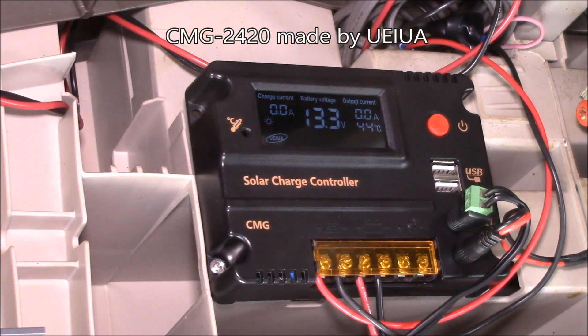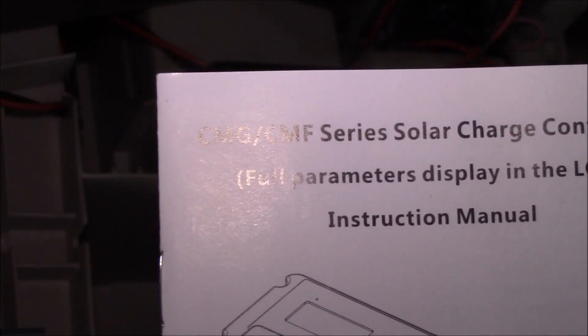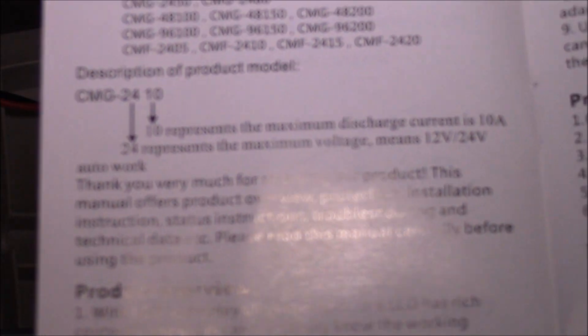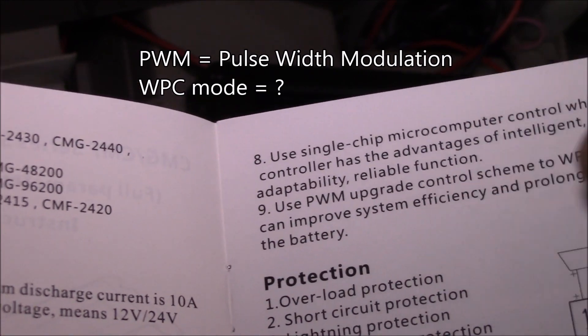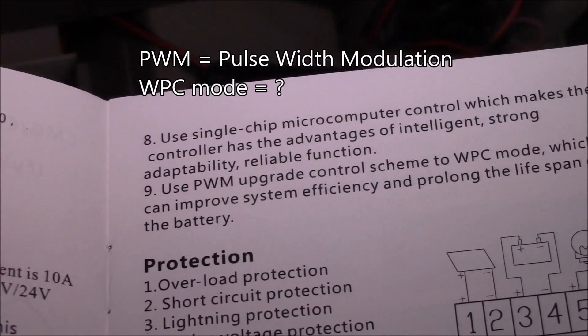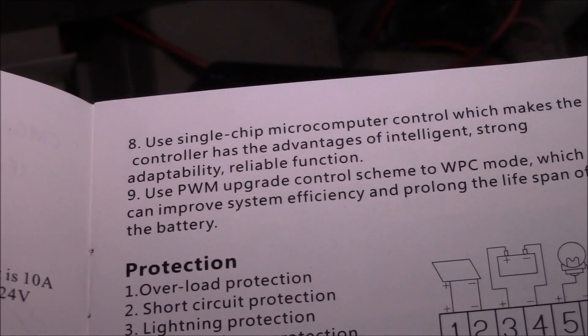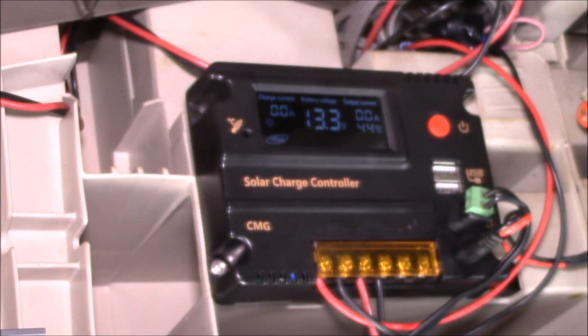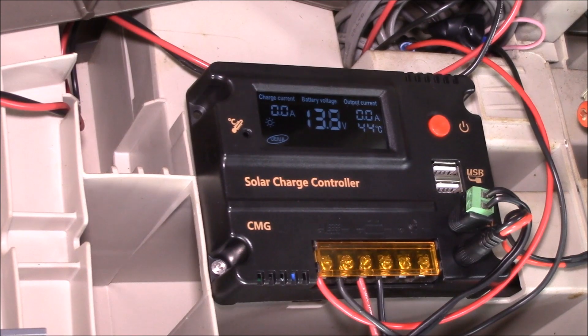Good afternoon YouTube. This is the CMG 2420 — a 12/24 volt 20 amp charge controller. Here's the user guide for the CMG series. Looking at the product overview, point nine states it uses a PWM upgrade control scheme to WPC mode, which can improve system efficiency and prolong battery lifespan. So this is confirmed as a PWM charge controller.